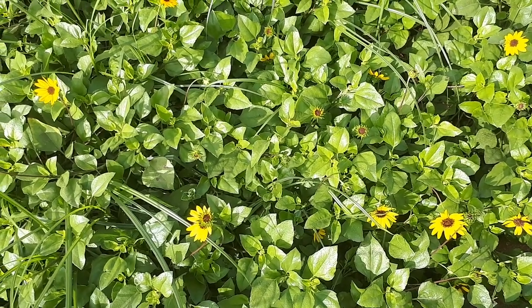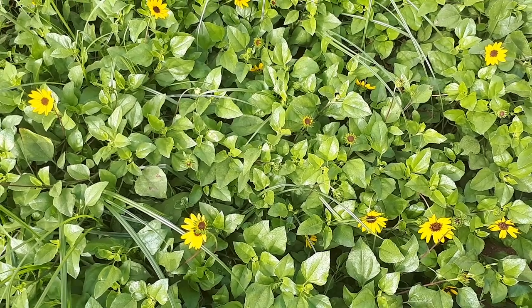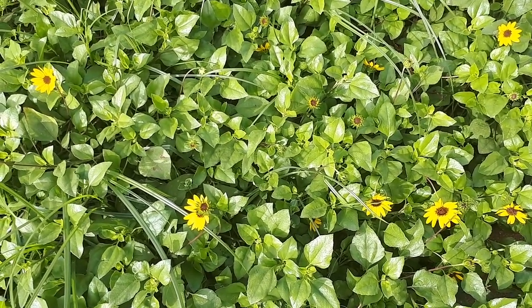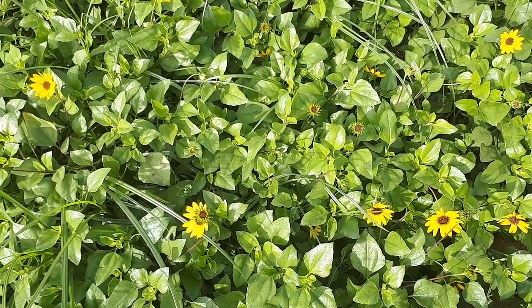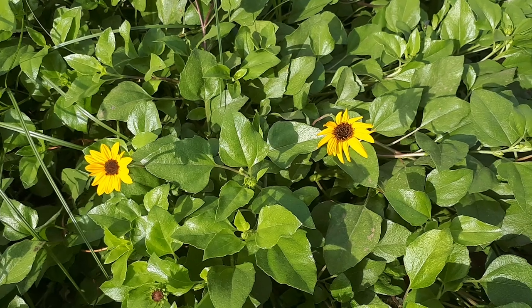The leaves resemble a cucumber leaf, so they are a little bit shredded. Though the resemblance isn't very obvious. The flowers are yellow, small — not as big as sunflowers, but similar in style.